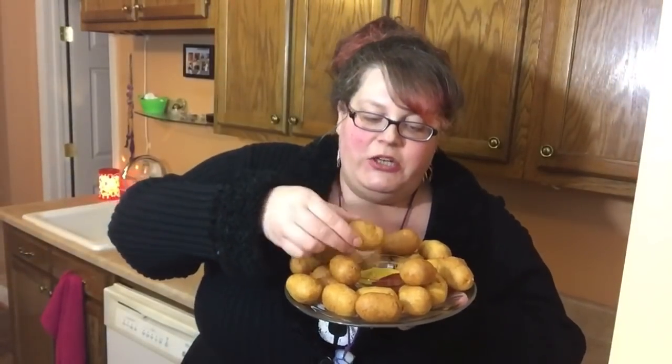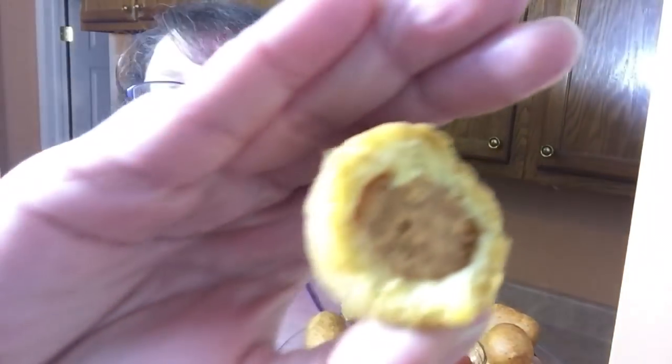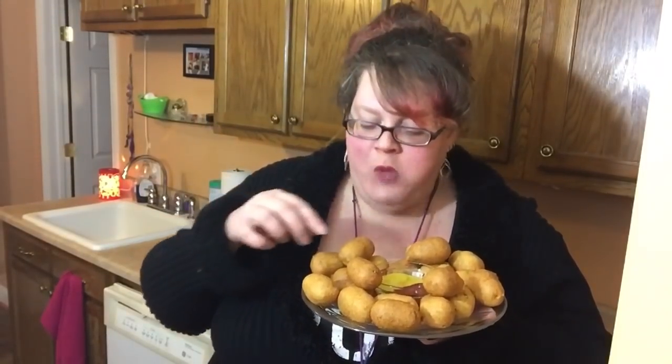Look at these corn dogs! You can leave the toothpicks in, but I like to take them out so I don't accidentally get a splinter in my mouth. Listen to that crunch! Dipping in a little mustard — oh girl, vegan corn dog! Honestly, if you served this to an omnivore they would have no idea. They are so good. Make these for game day — go Ravens! Ravens nation!